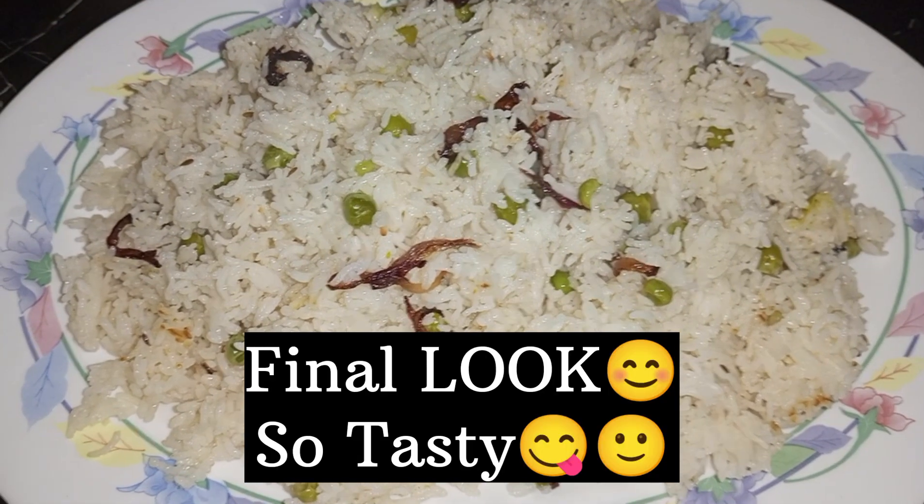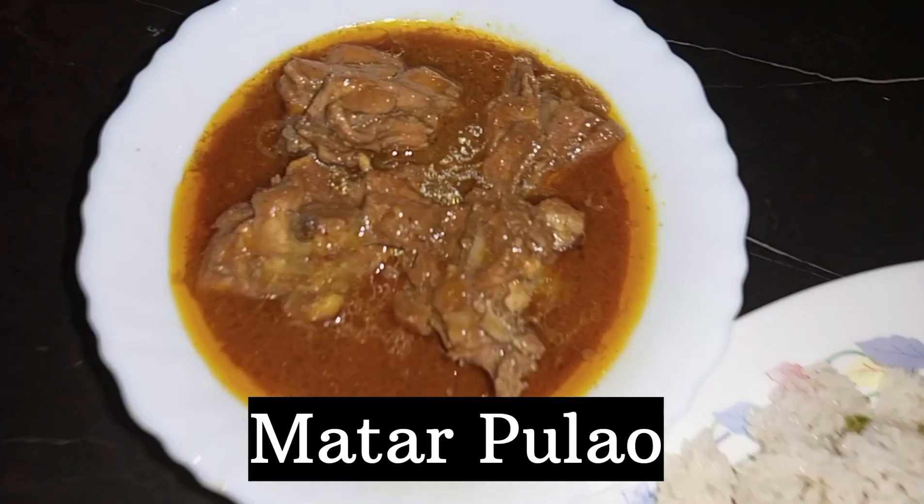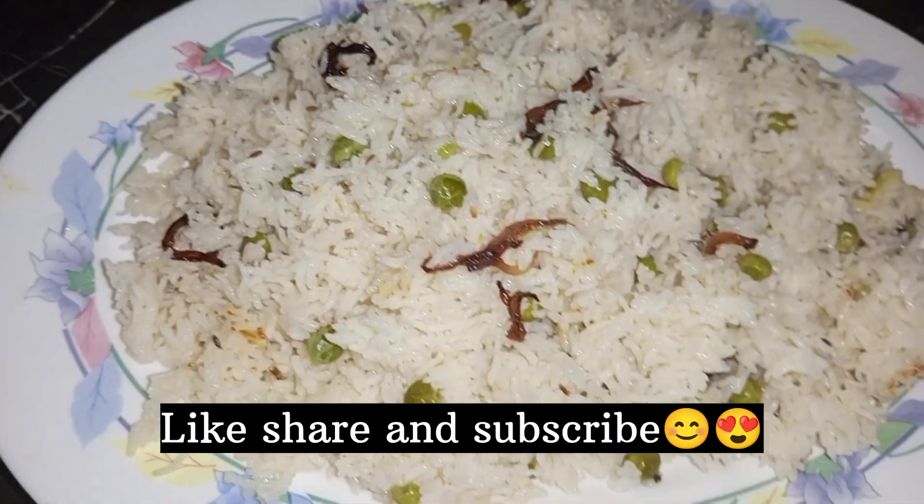This is a very simple recipe. This is the final recipe — so tasty, so yummy! I enjoy my matra plaw. I will put my matra plaw recipe in the description. I hope you liked the video. Please like and share it.